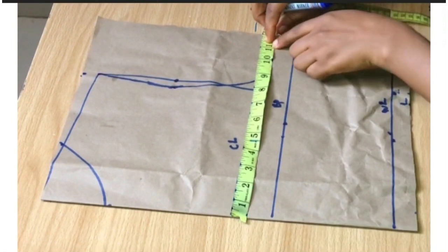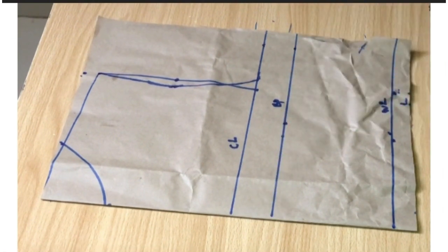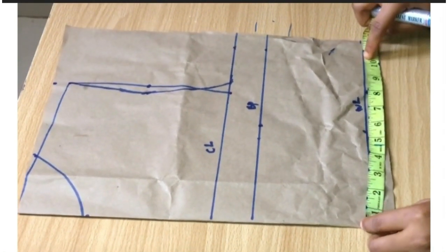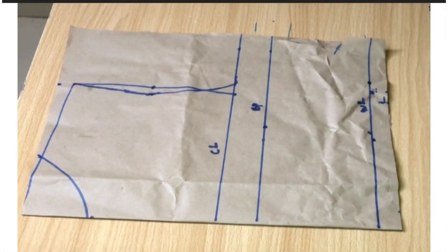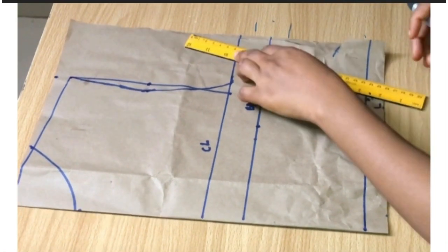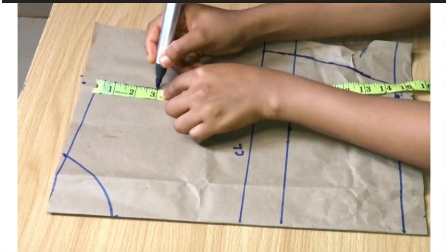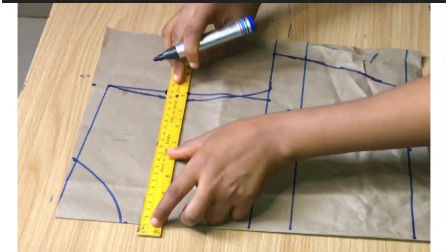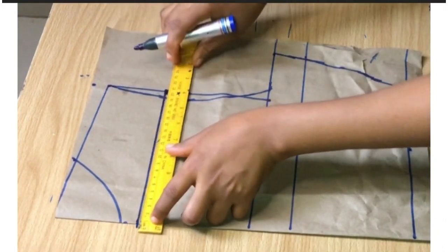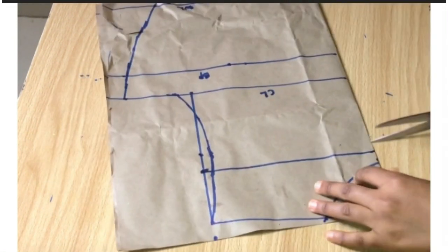I'm going to mark the 11 inches on my chest line and also mark 11 to 12 inches on my bust points. For my waist, my waist is 27 inches divided by four gives me seven inches, plus two inches allowance I took nine inches. I'm going to use my ruler and connect all the dots. For my shoulder slope I'm going to be coming down by three inches, making a point there, and I'm going to use my ruler to draw a straight line and cut on that straight line.